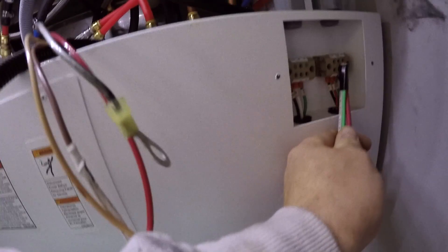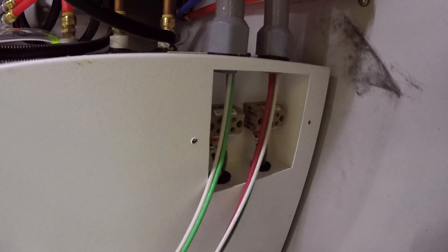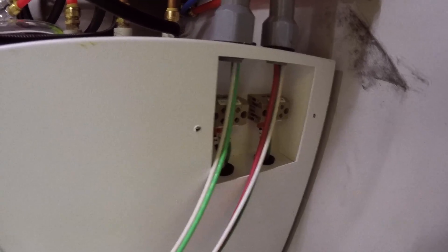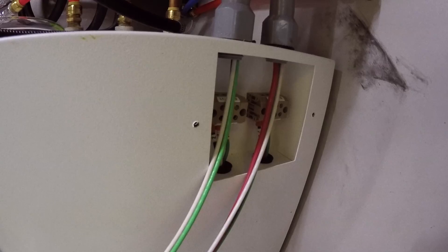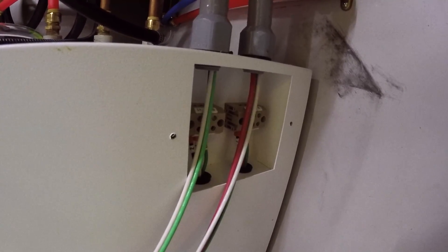Now we just take them here and run them up to where they correspond — red to red, black to black — and up top we'll hook them up into the control panel. A quick pro tip: I always like to hook up the line attached to the unit first before I hook it into the board, so I don't shock myself. Here we go, let's plug them in.